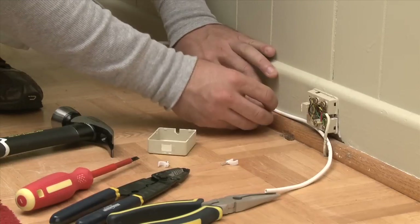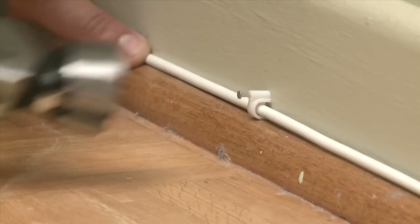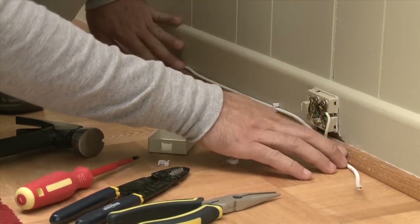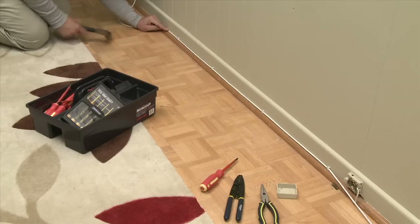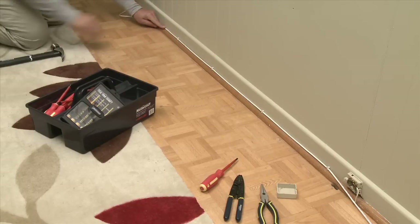Using the cable clamps, fasten one end of the extension cable close to the old junction box, allowing 6 to 8 inches of cable for the connection. Run the cable along the baseboard to the new junction box, fastening the cable every foot or so with the cable clamps.